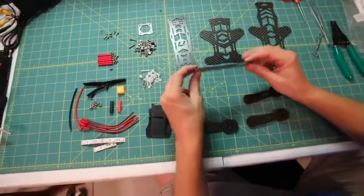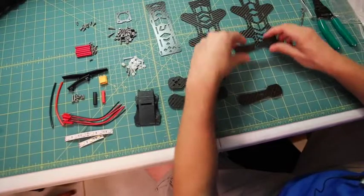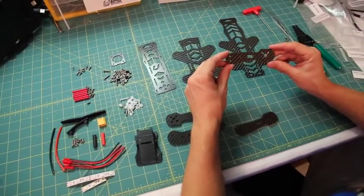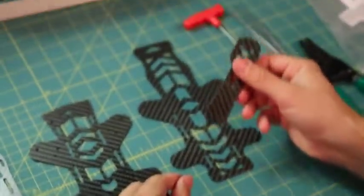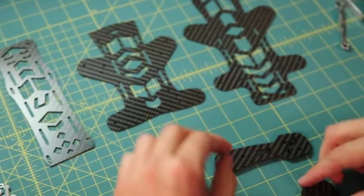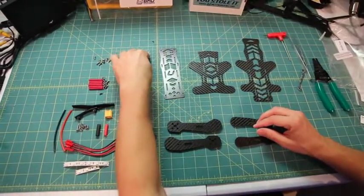You'll have your 5mm thick front arms — two of those. You'll also have two of the rear arms, also 5mm. The rear arms can also be used in the front, which will change the quad from 249mm to 227mm, so if you're trying to fit into a smaller race class, you can do that. You'll also get your camera plate.